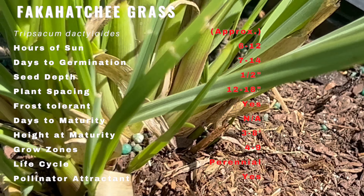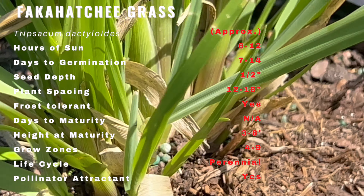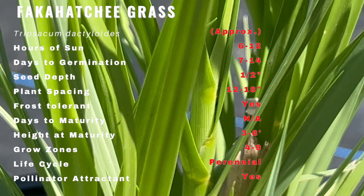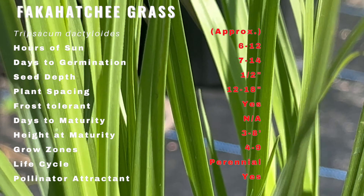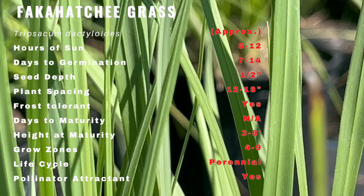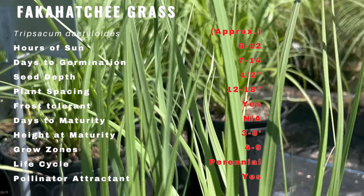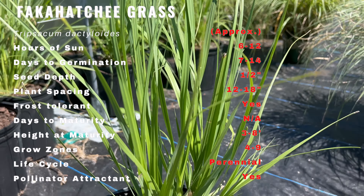Fakahatchee grass is a clumping grass that can grow up to 8 feet tall and 5 feet wide. It has wide green leaves that can grow up to 2 feet long and 2 inches wide. The leaves have a rough texture and can be slightly hairy. The grass produces tall slender seed heads that can reach up to 10 feet tall. The seed heads are purplish brown in color and have a feather-like appearance.